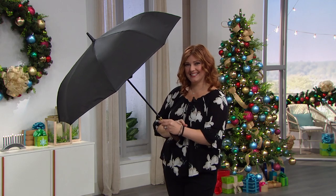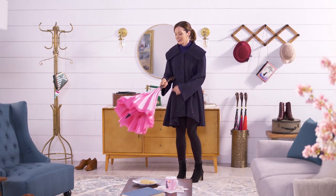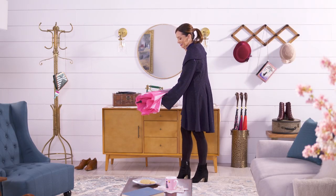It has an auto-open button for quick release, the fabric is water repellent, and it's inverted so you don't get wet closing it.